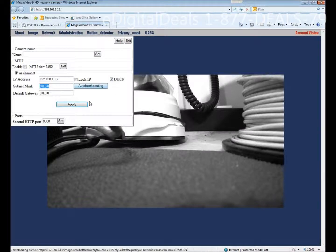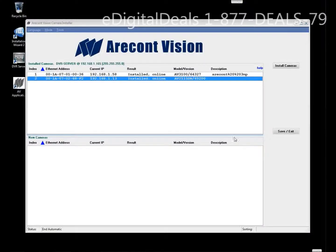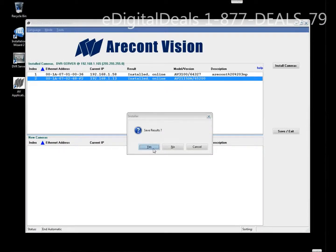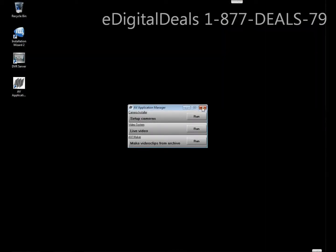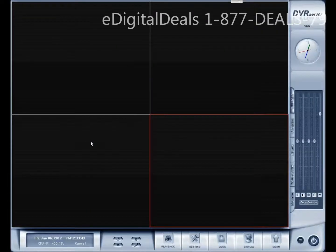Once that's done you can just exit and go back to your desktop and launch the DVR server software. I'm going to add that Archon camera in the first window here.